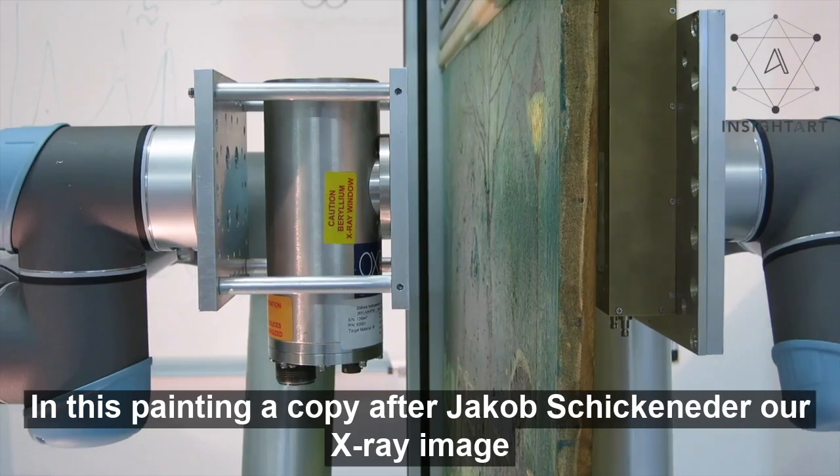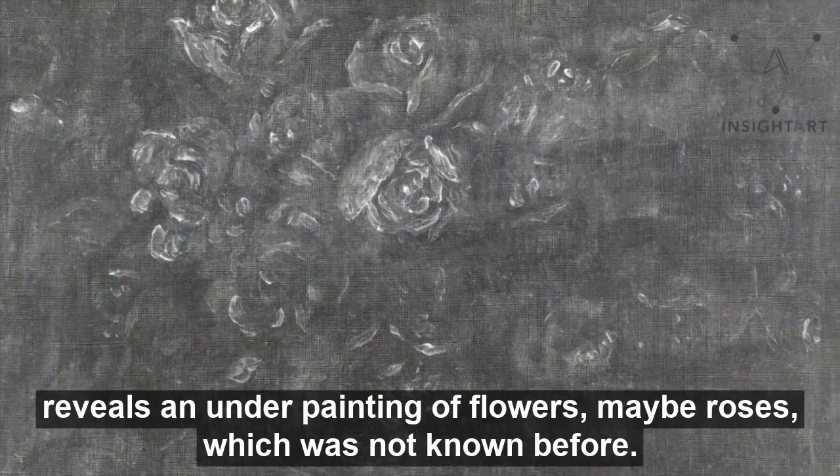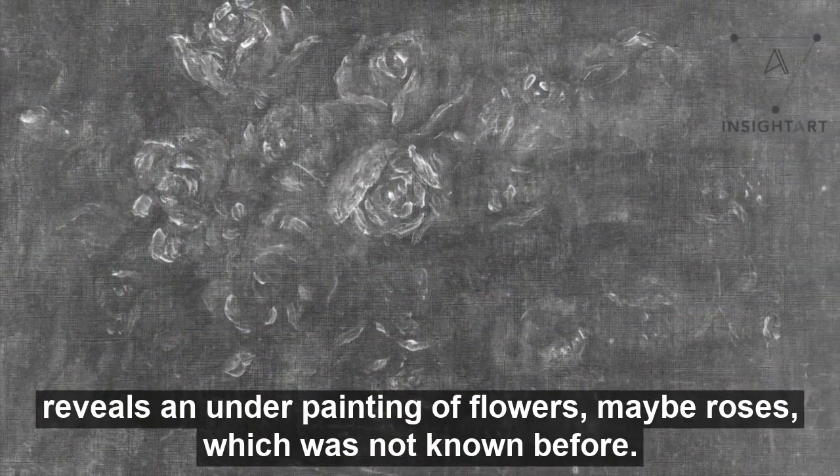In this painting, a copy after Jakub Schikaneder, our X-ray image reveals an underpainting of flowers — maybe roses — which was not known before.